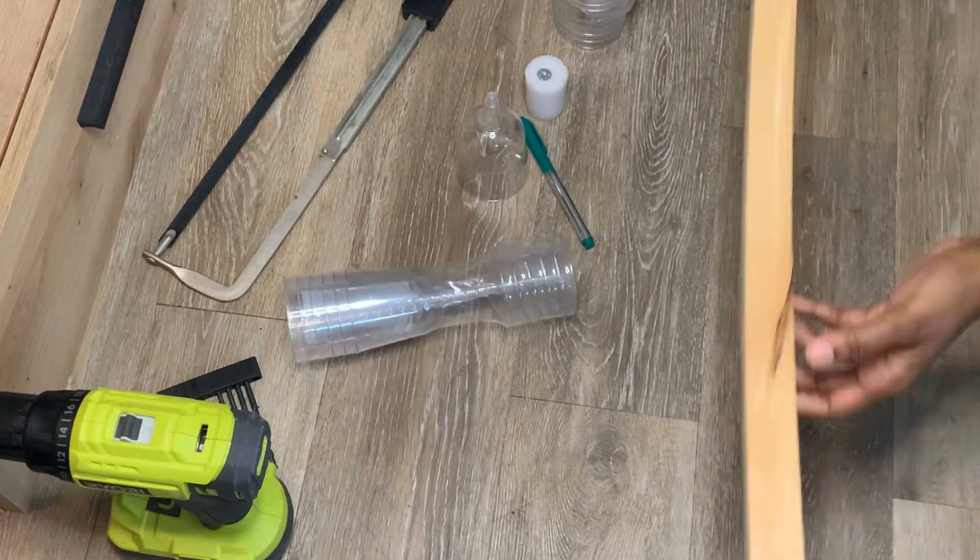Now let's do a candle holder — we're not going to actually light the candles in it because it's plastic from the Dollar Tree, but it makes a great big chunky centerpiece for your table. I gave it a metal effect — tell me what you think!